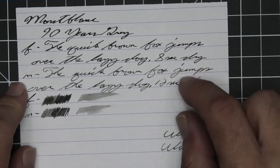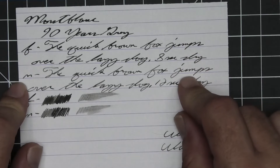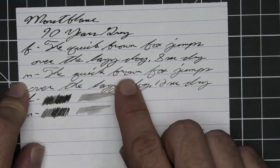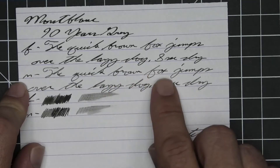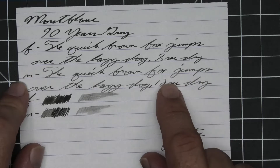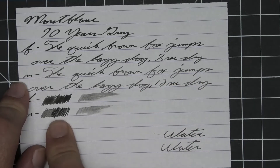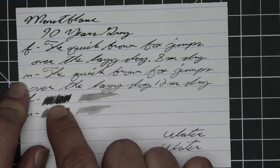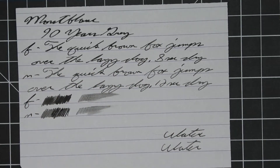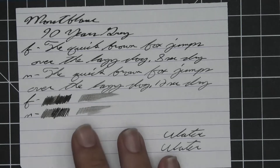The medium is a little bit lighter than the extra fine, with no feather, spread, halo, or sheen — it does shade. Brown goes darker to lighter to darker. Fox goes lighter to darker. Jumps goes lighter to darker to lighter. Twelve seconds to dry. The scrubby shows the medium has some color tone variation, which we got, while the extra fine showed none, which we also got. On the smear test, you could recover if you smeared while writing.